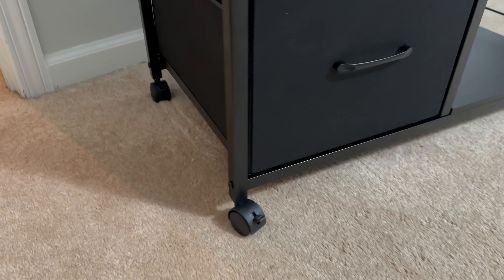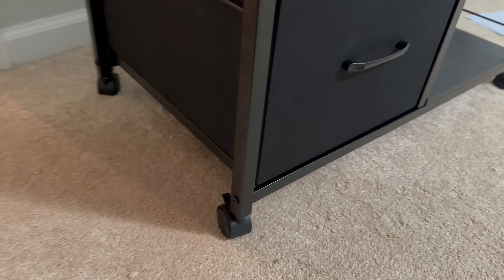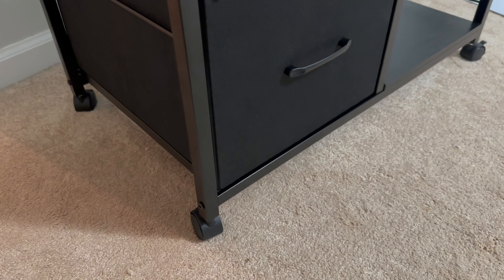It has wheels on it which makes it easy to move around whenever you want to change its location. When you find where you like it, you can lock the wheels to keep it in place so it won't continue to roll.